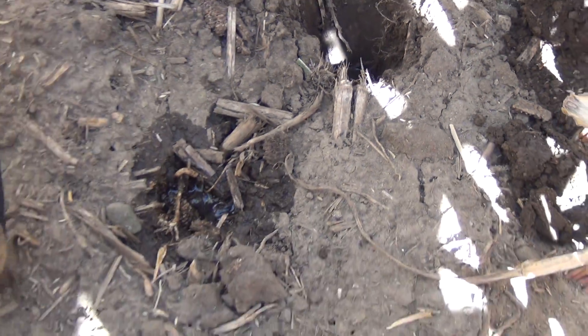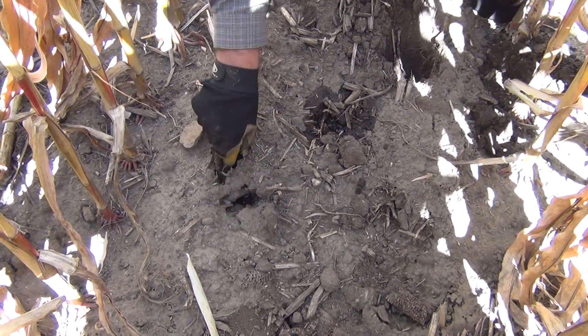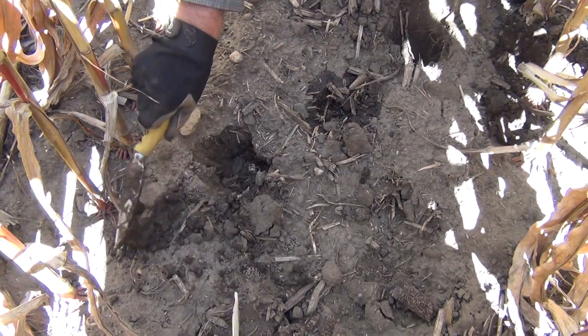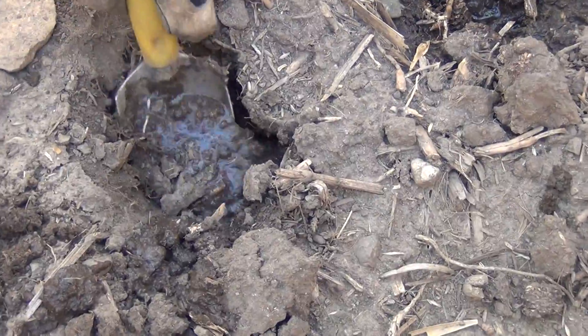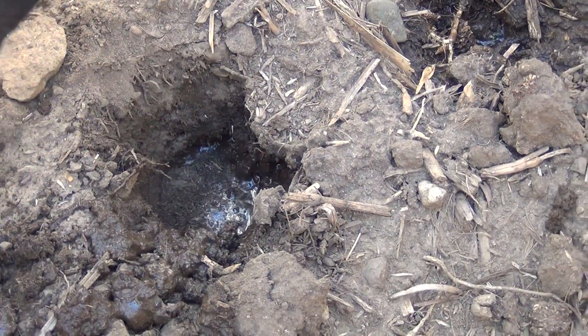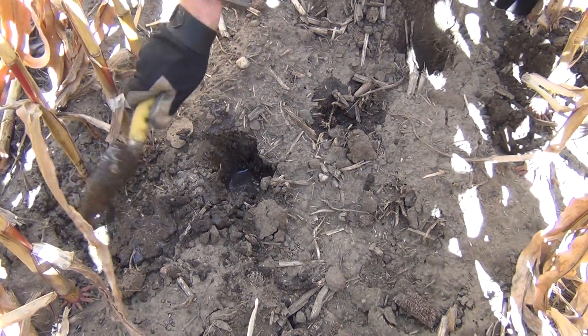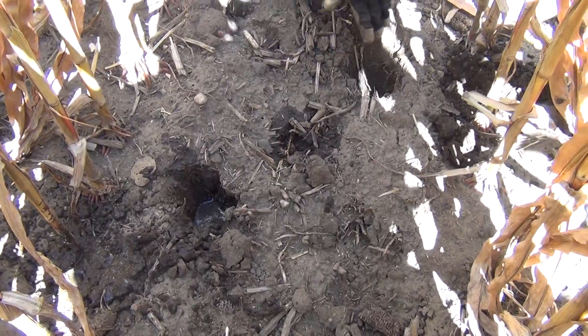We'll go along here and find where the other tooth was. You can see water actually in the hole right now. That water is moving underground into that spot. So we know that there are fissures and cracks that go between the teeth.